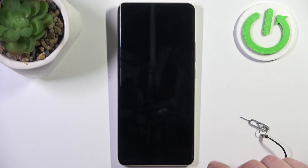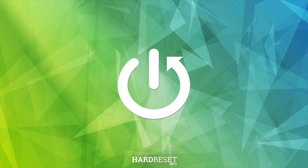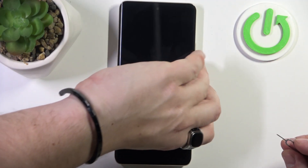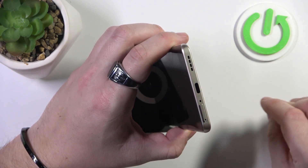Hello, in front of me I've got the Realme P3 Pro. In this video I'll show you how to insert a SIM card. To begin, prepare a SIM card tray opener. Take a look at the bottom of your smartphone and open the SIM card slot.